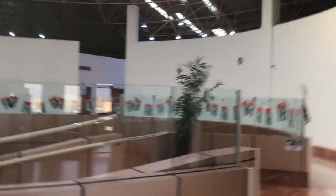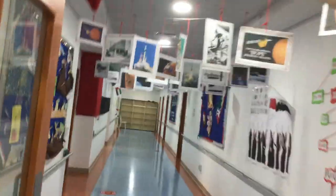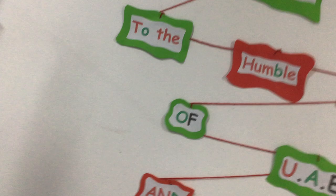Look, everything here was decorated with the UAE flag, especially inside the class. You'll see everything here — the red, green, white, and black. And green and red. You're going to see it everywhere.